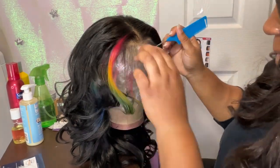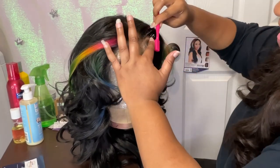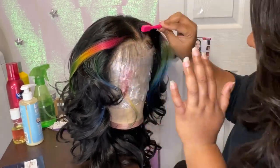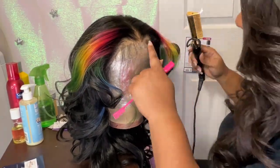It ain't the hot comb back in the day, baby — the one your grandma or your mama used to put on a stove and burn all your kitchen and whatnot. No. But it gives just enough heat in order to still get the job done without damaging the hair.